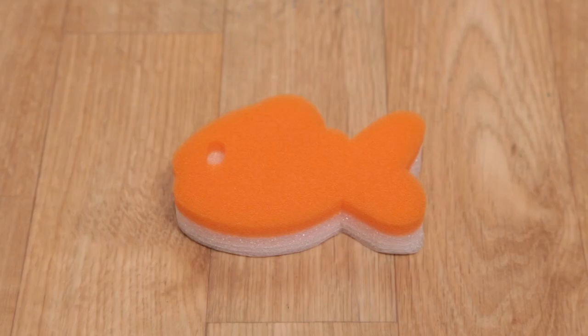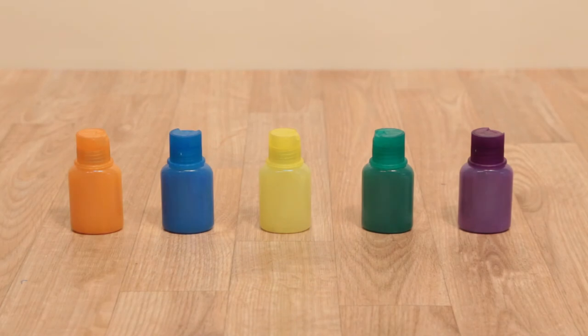Learn about colors by mixing different shades. The kit includes five safe, clean, and fun finger paint soaps in orange, blue, yellow, green, and purple. Kids can create soapy, sudsy works of art on their body or in the bathtub.